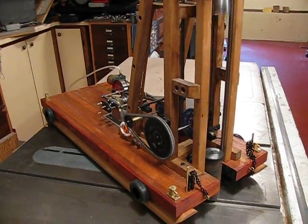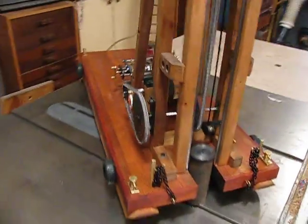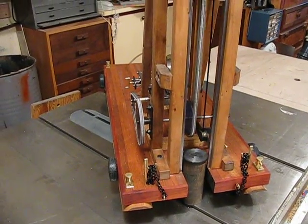Here we have a working model of an 18th century pile driver. That hammer will drive a two-inch nail into a puck of wood.